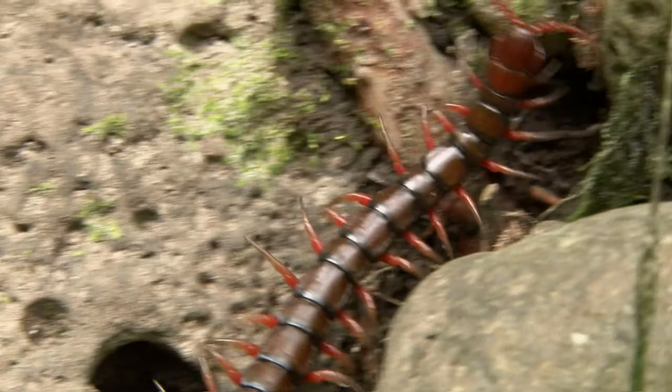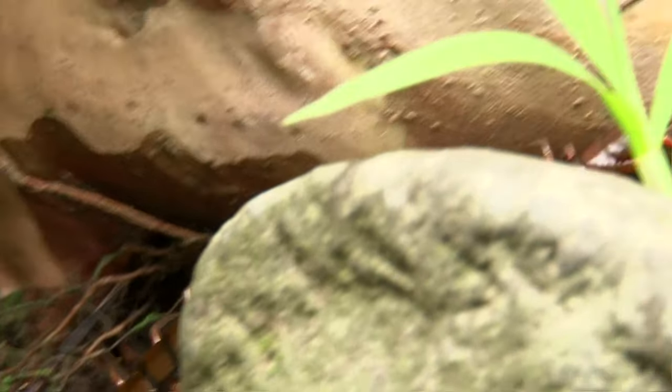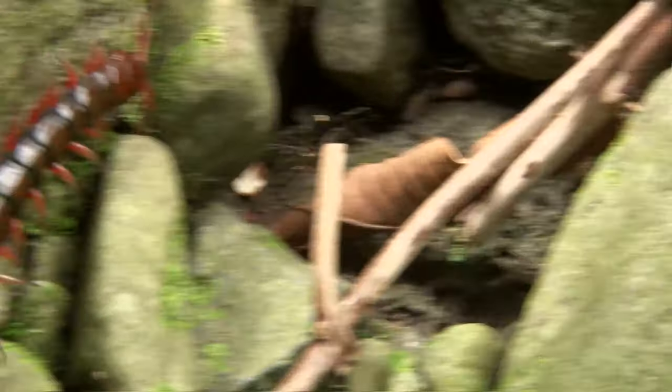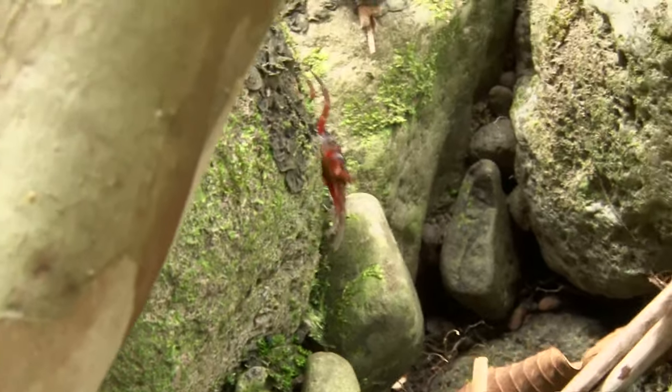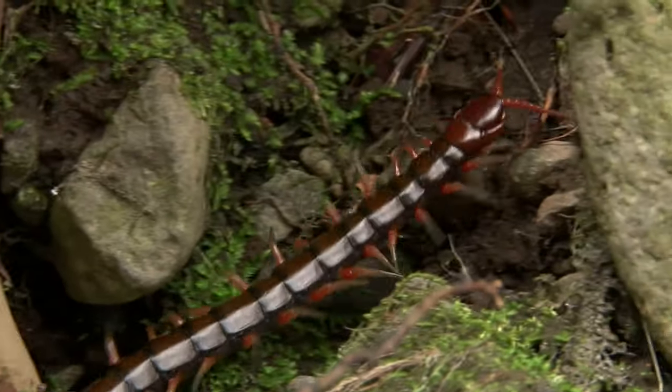Centipedes are mostly nocturnal and they are vicious hunters — very fast moving. They look quite different from millipedes: a centipede has only one pair of legs per segment, so that's two legs per segment, which means they actually have fewer legs than a millipede. Their legs are stronger for quick movements. Centipedes are quick, aggressive, and great hunters. They can have 15 segments or more, but they're usually not as long as a millipede.